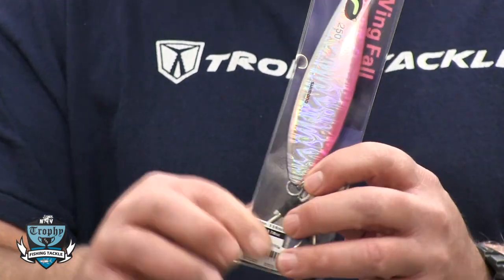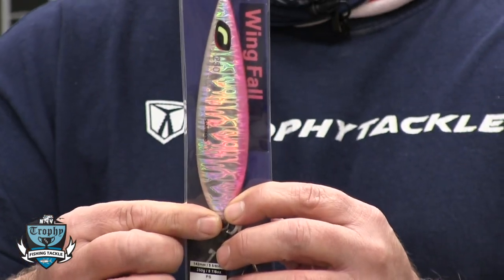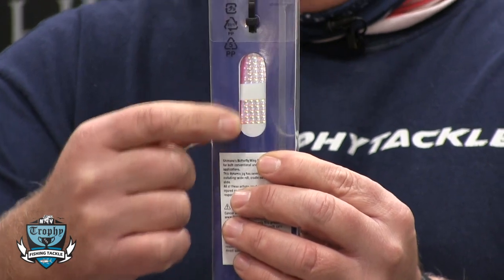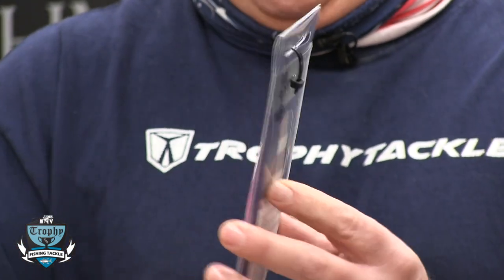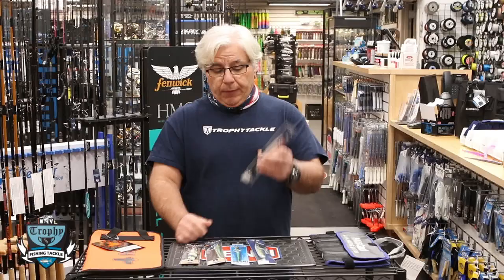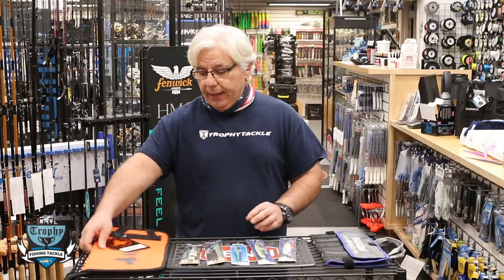It's got a beautiful holographic finish — one finish on the front side of the jig and a different holographic finish on the opposite side. You can't really see it too well through the package, but we expect this jig to be a big seller and a big fish catcher.